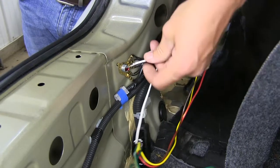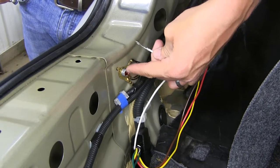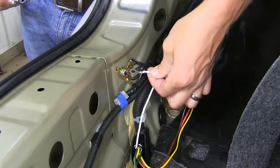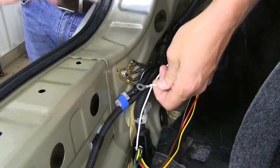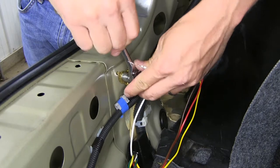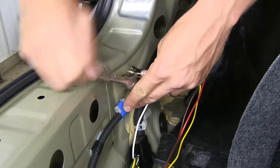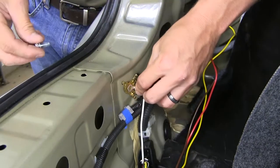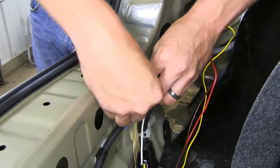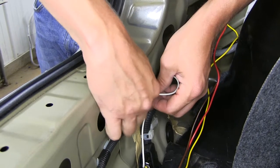Now the last connection we need to make is our ground connection. We've got a perfectly good ground right here on our cord. So let's go ahead and take the bolt loose, put on our ring terminal, and we'll be all set. Use a 10-millimeter socket or wrench to get the job done. Then reinsert the bolt and tighten it down.